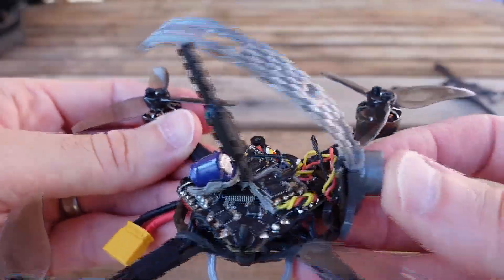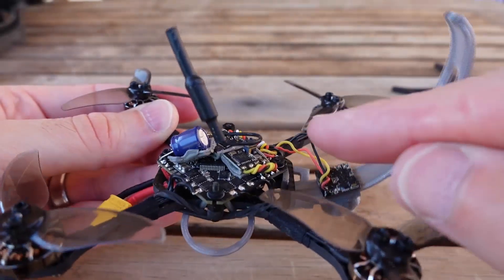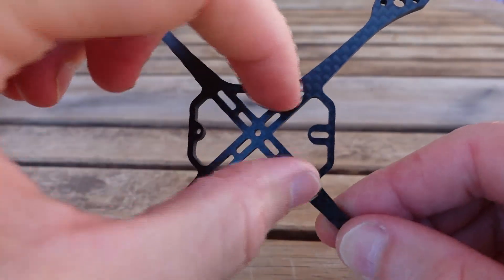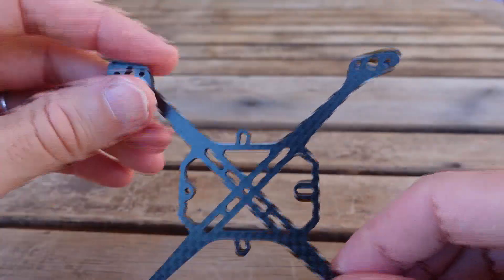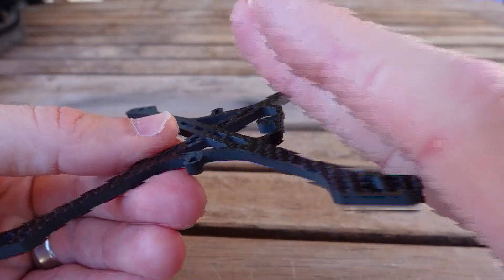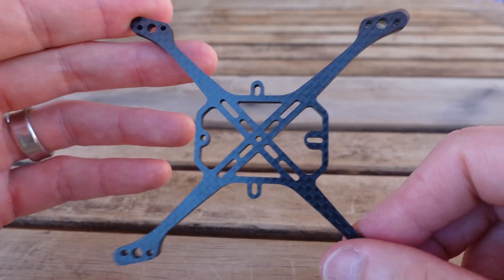If you need some crazy camera tilt, or you've got something stacked on top, that's really when the other orientation comes into play. If you take the frame off the diamond and go square, you're going to have a bunch of room to tilt the camera back. On some builds you have to run slightly longer motor wires on one side, but that gives you a ton of room to tilt the camera and plenty of clearance.